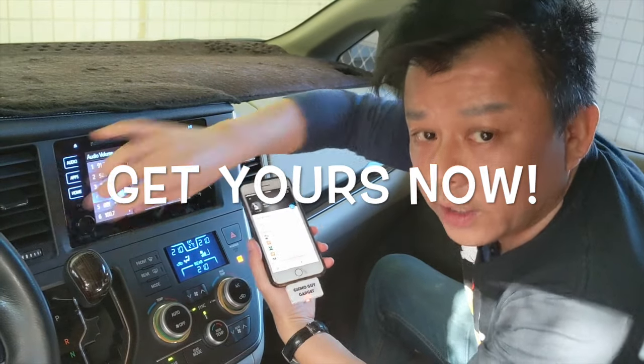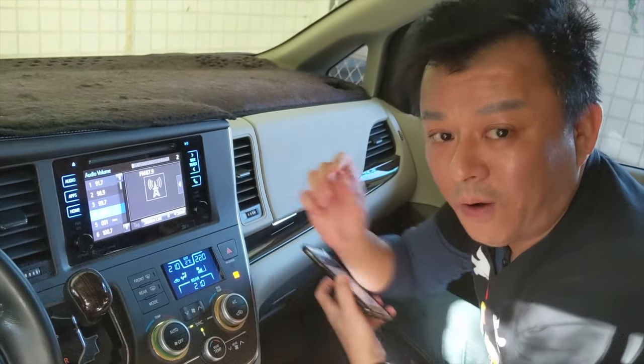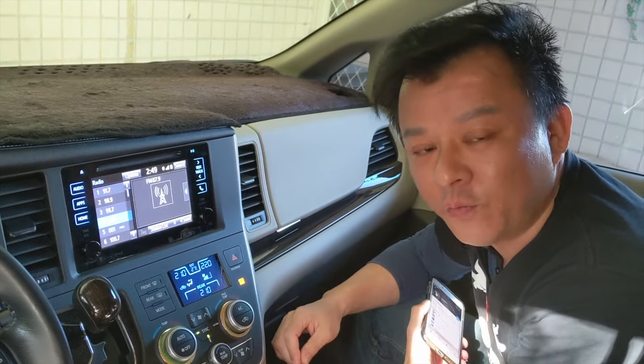So this sound quality is what sets my transmitter apart from the other ones. This is Wesley, the Gizmo Guy. Thank you for watching.